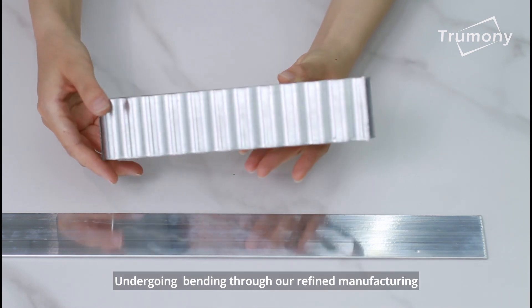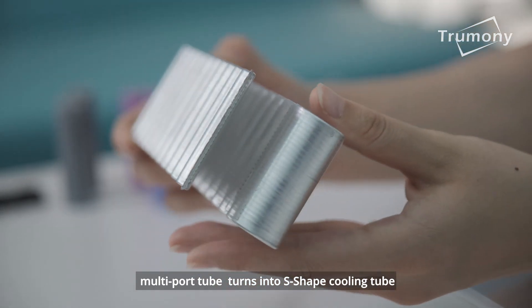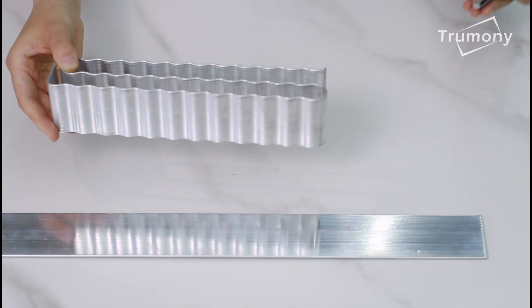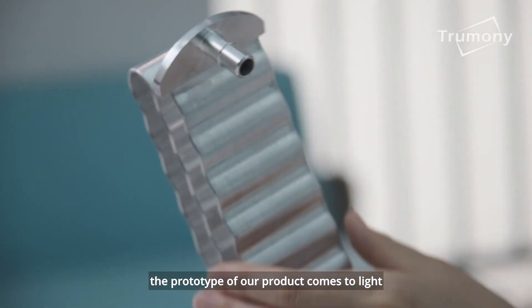Undergoing bending through our refined manufacturing, the multi-port tube turns into an S-shaped cooling tube. Combined with inlet and outlet port through delicate welding, the prototype of our product comes to light.